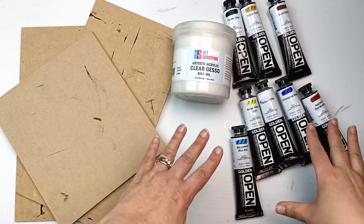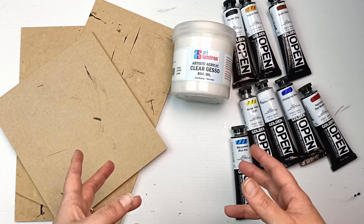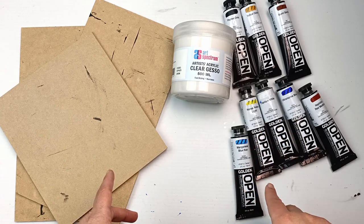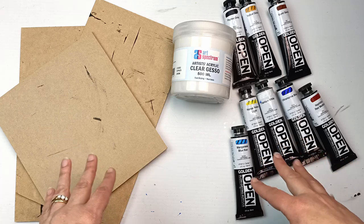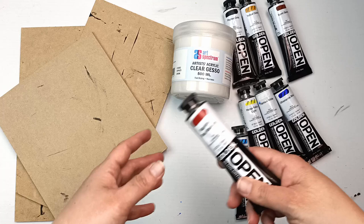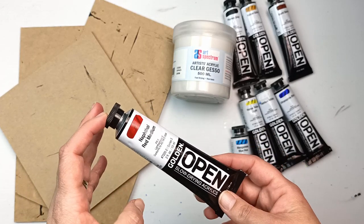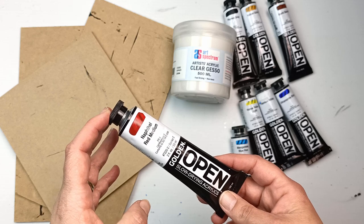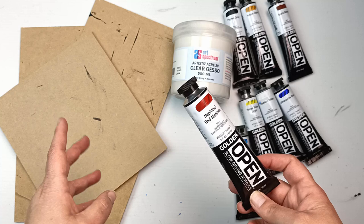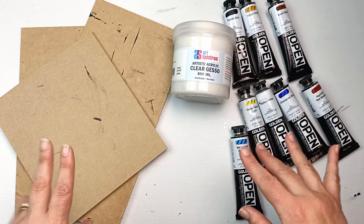I have my limited collection of Golden Open Acrylics here. I really want to get some more but the shops are still closed, so I'm just waiting until they open to get a few more. I should hopefully have enough colors to do what I want, and I am just addicted to these paints at the moment. They're really wonderful to use — lovely and smooth, and the slow drying effect is excellent for me because I find fast drying acrylics to be incredibly frustrating. So let's get into it.